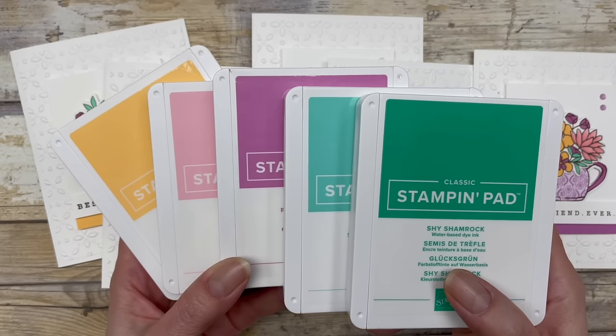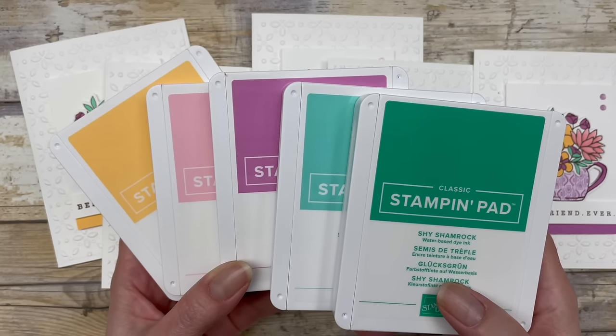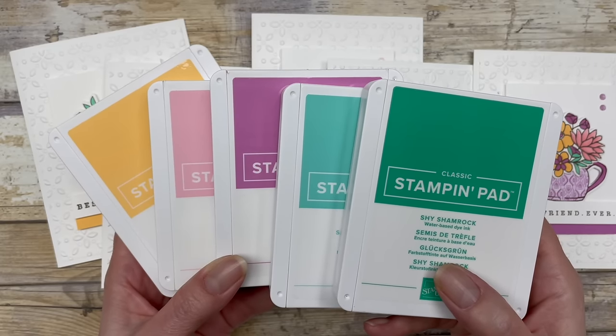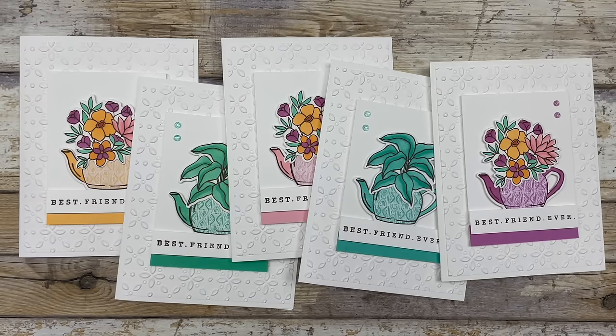If you are loving these new in-colors, then I would recommend that you check out my brand new card-making club featuring all five of these in-colors. You can get all the details on my in-color card-making club by clicking on the link featured in the description below this video. Alright, so let me show you how to do this little technique, and I'll walk you through how I made one of these cards.